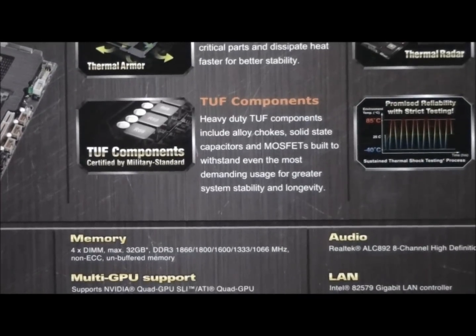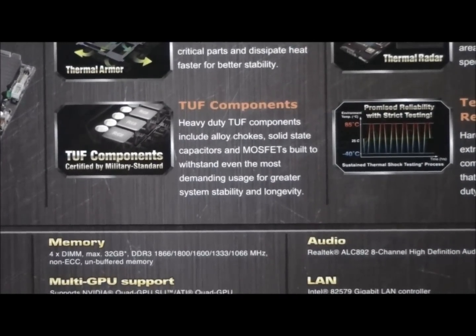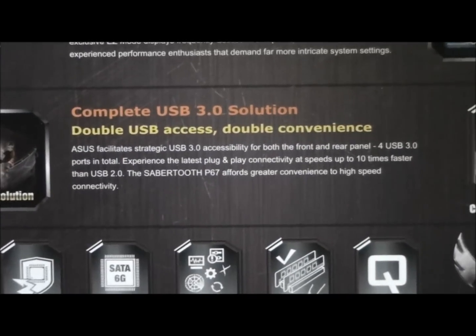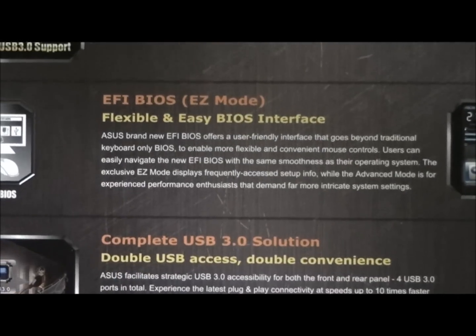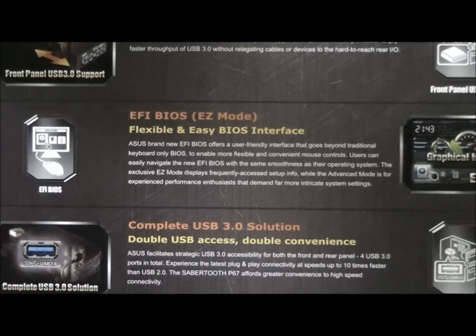Tough components: heavy alloy chokes, solid state capacitors and MOSFETs — military standard components. Complete USB 3 solution: four USB 3 ports in total, two on the back panel and two on the front panel. And it has an EFI BIOS, which I'll be looking at.